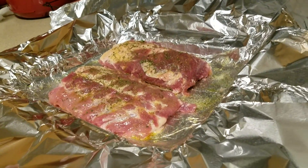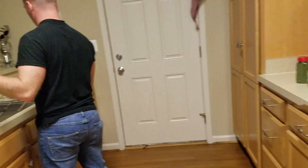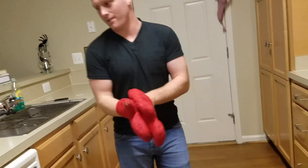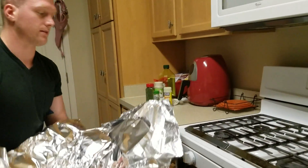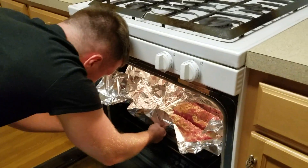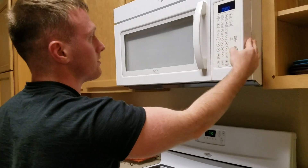Now it's time to put this in the oven. I screwed up. Now it's time to put this in at 350 degrees, uncovered. Do not cover it. At 20 minutes, or until it browns a little. So I'm putting it in there uncovered, at 350 degrees, for 20 minutes. Timer — 20 minutes.